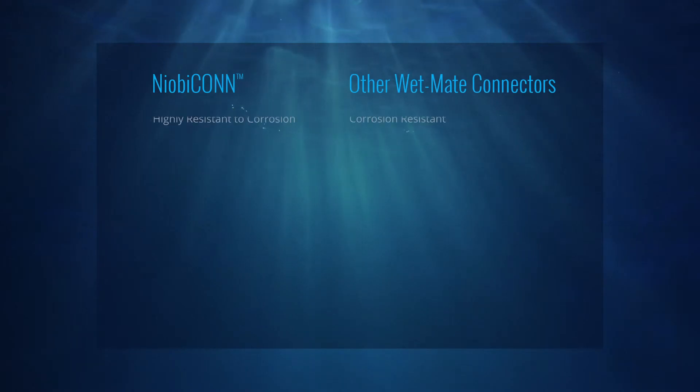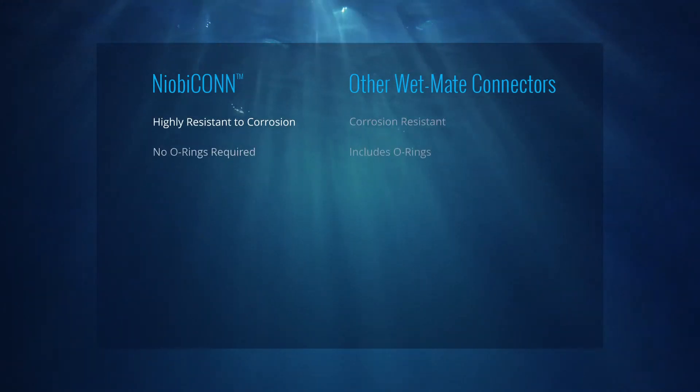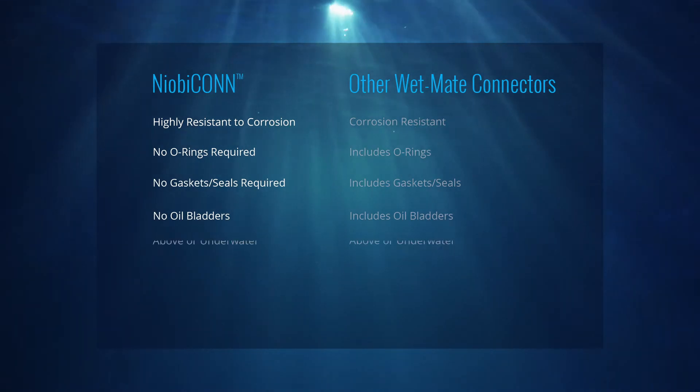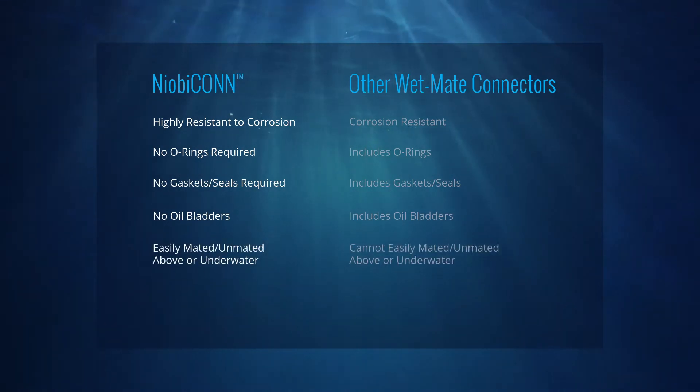The Niobicon connector is corrosion-resistant, has no O-ring, gaskets, or oil bladders. No sealing is required. And you can mate or unmate above the water or fully submerged.